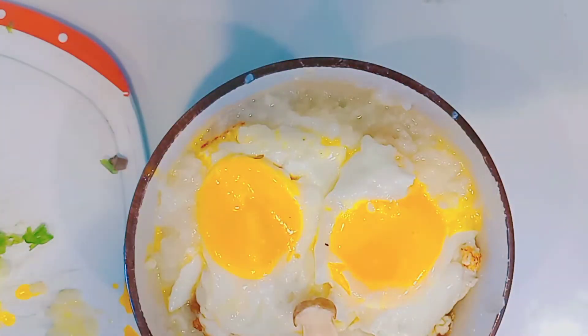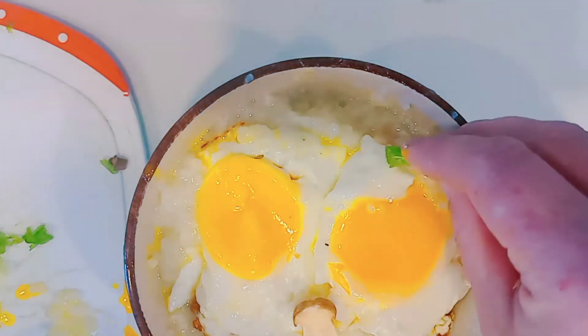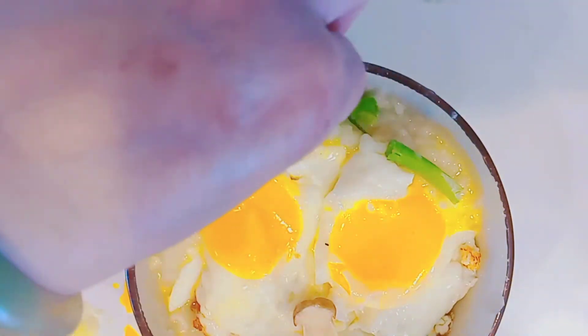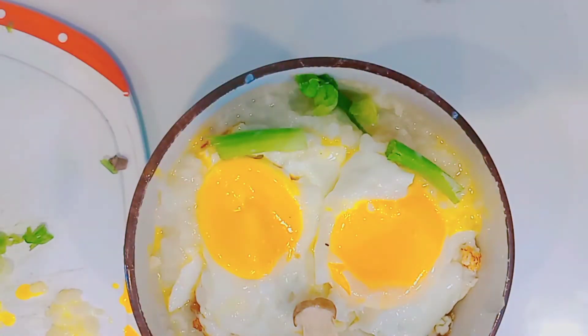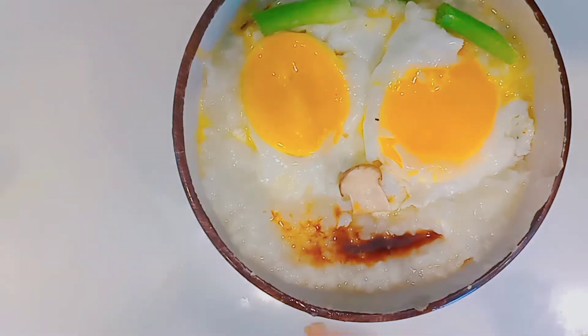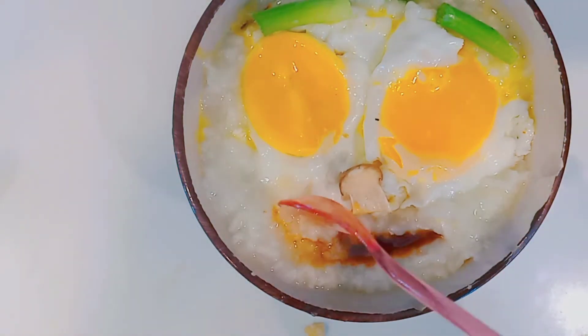I fill the bowl up with the congee and place the two eggs right on top. I put on the green onions for the eyebrows, a little bit for the hair. The trickiest part is placing the smile with a dash of soy sauce — you can use a chopstick or even your spoon to make a little indent for the smiley face.